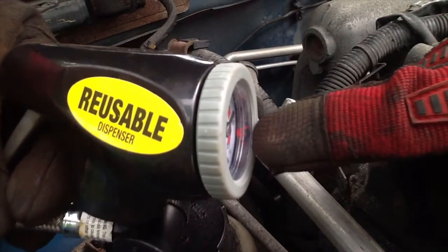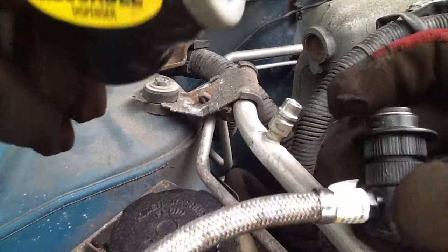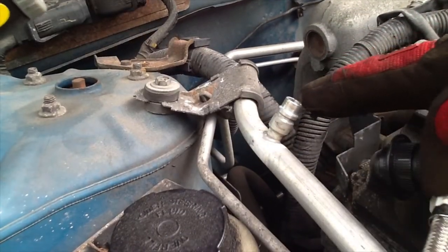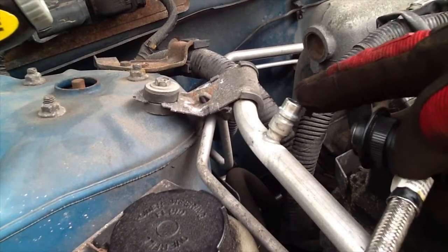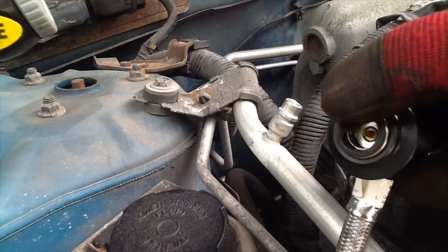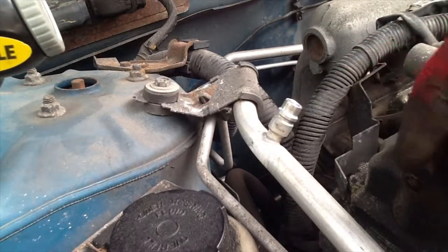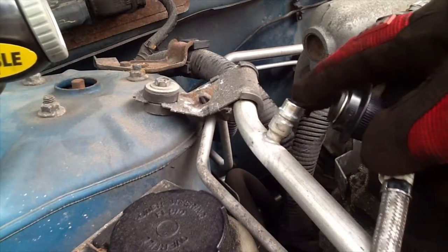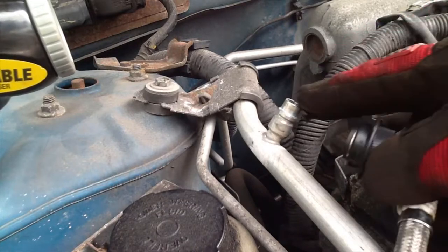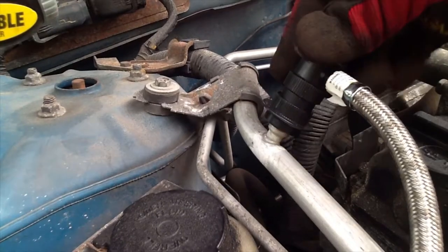Next, take your hose connector — you want to take the quick connect end and attach it to the low pressure service port. This connector will only attach to the low service port; if you try to attach it to the high pressure service port, it won't fit. So all we're going to do is push down until it clicks.